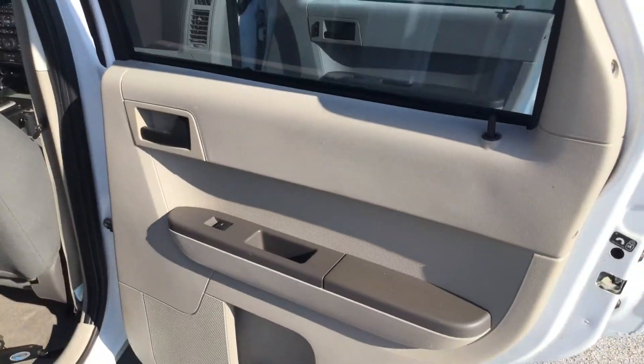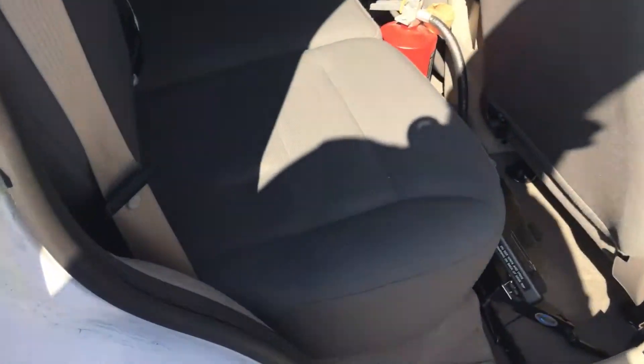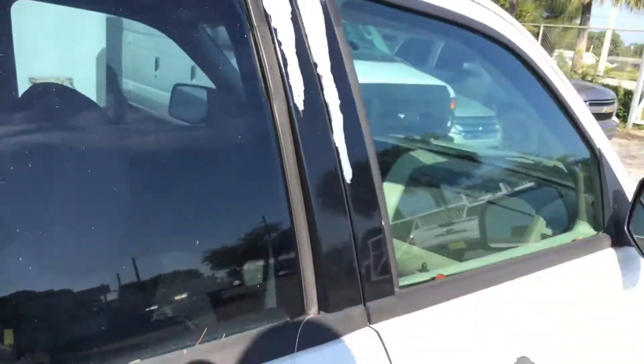Here's the rear. The door panel looks good. The seats are nice. The tinted windows are peeling a little bit — they're bubbling up. The headliner is hanging in multiple areas — it's lost all the glue.